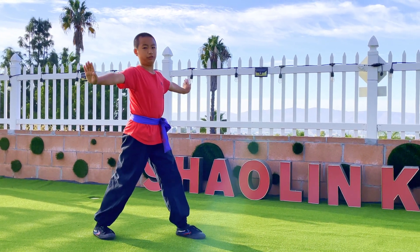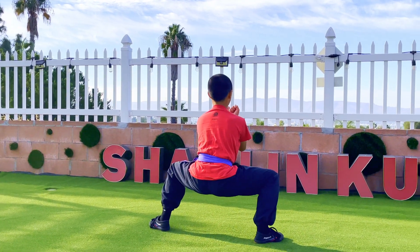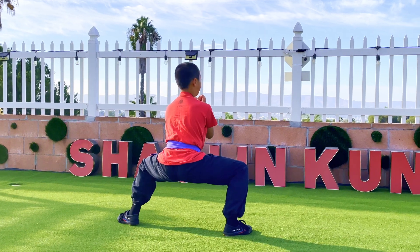Do an outside kick with your right leg, but this outside kick is a little different — you want to slap with both hands, like this. Put that leg forward and do komu sheshi. Turn and say ha, ha.